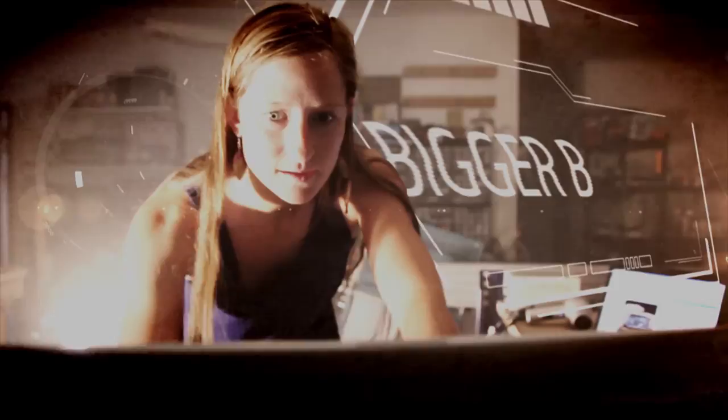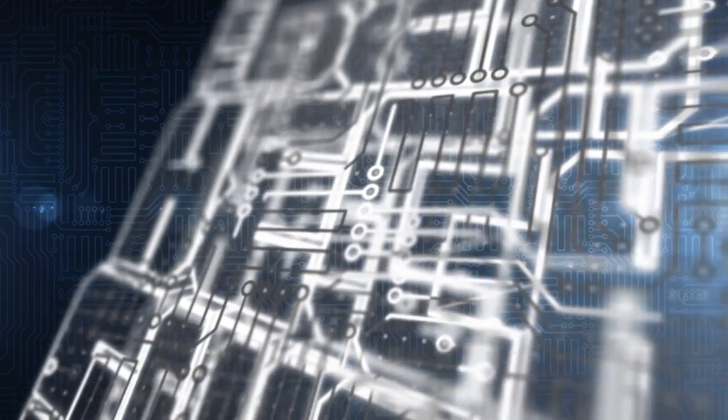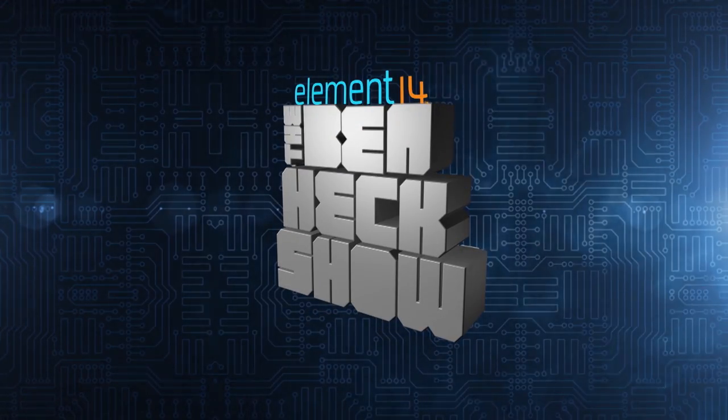Amazing builds, exclusive mods, cutting edge ideas, electronics, engineering and more. Every week on Element 14's The Ben Hex Show.